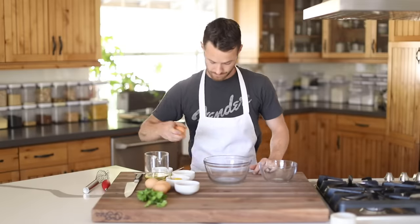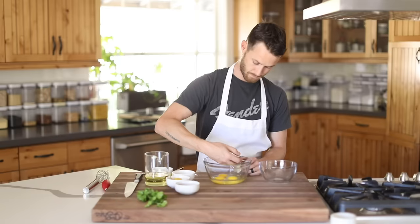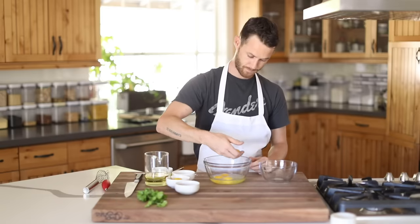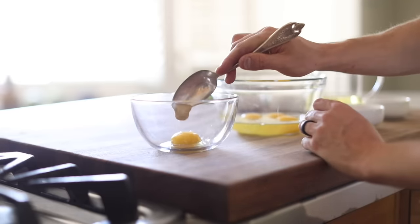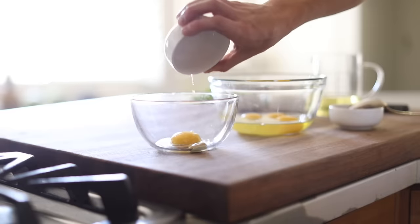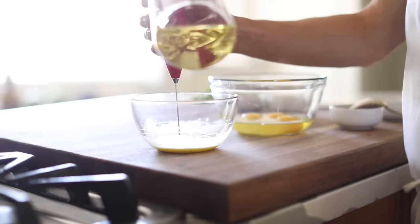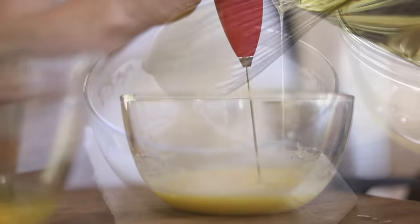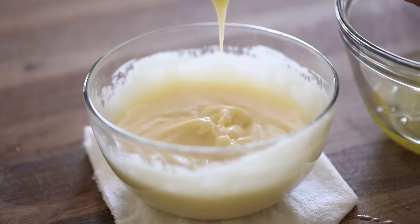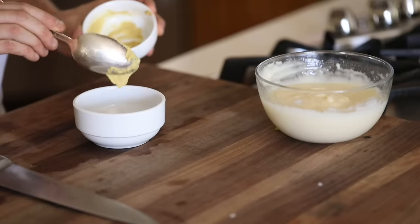First up on the list is the dipping sauce, and with this one in particular, I'm making mayo from scratch as the base. So in a small bowl, you're going to add in the egg yolk, Dijon mustard, and distilled vinegar. Then you're going to stir those ingredients together. After that, slowly drizzle in the vegetable oil while constantly whisking until it starts to thicken up. Then you can increase your pour rate until the mayo is finished. If you want it to be completely set up like most mayo is, stick it in the fridge for a few hours and it will stiffen up a bit.